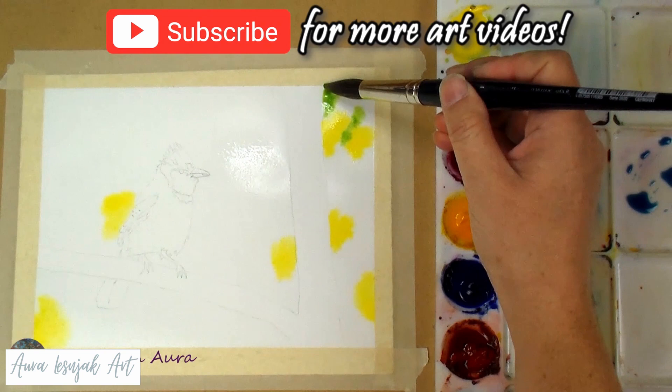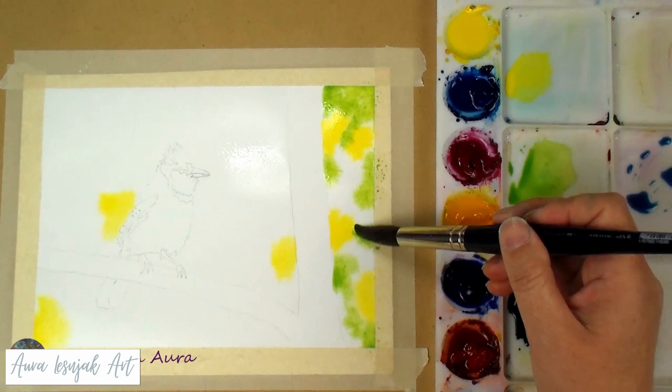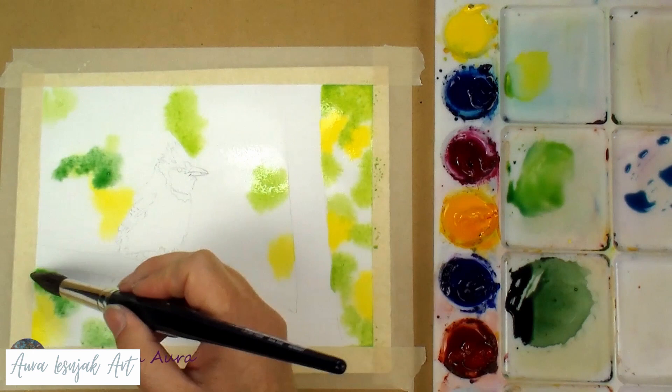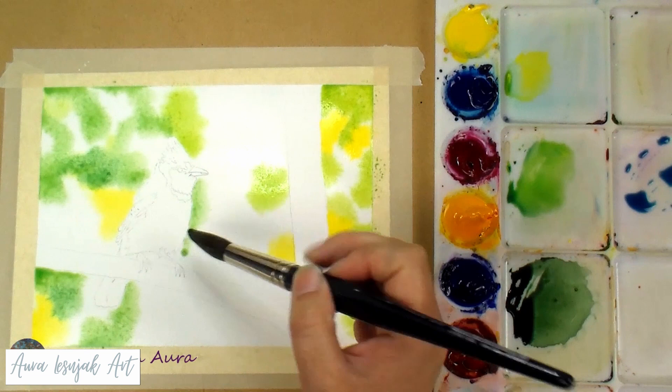I started by adding random splotches of yellow, which will blend with the different green shades. As long as the paper stays wet, it will all blend softly without hard edges, which is exactly what you want when painting a soft, blurry background. Next I added splotches of greens, careful not to cover up too much white area, and last was the darker greens and the blue for the bits of sky peeking through.